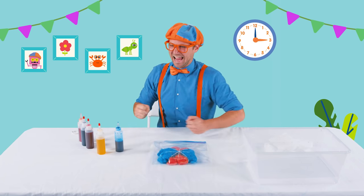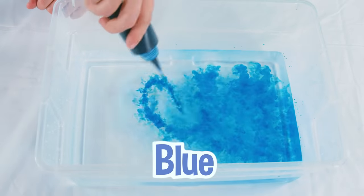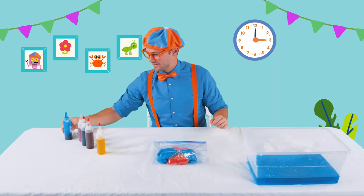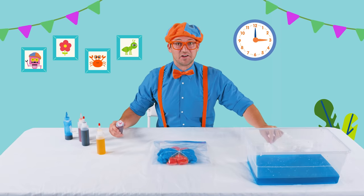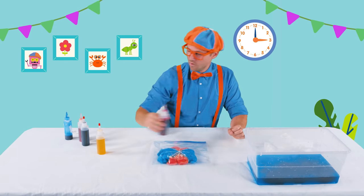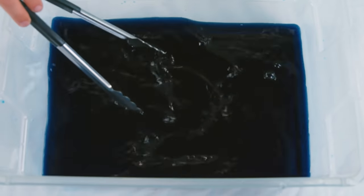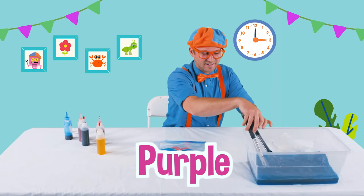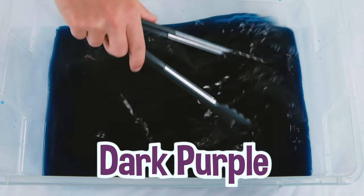We're almost done waiting. I think what we should do is mix two colors and see what color it makes. First, let's take our blue. That's awesome — blue water. Then let's take, how about red? Blue and red. What color is that? Blue and red make the color purple! Let's put a little bit more red in there. Now it's a dark purple. That's fun.